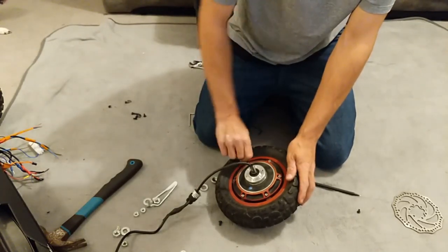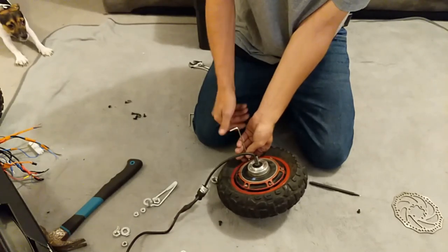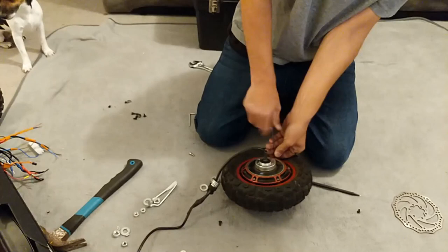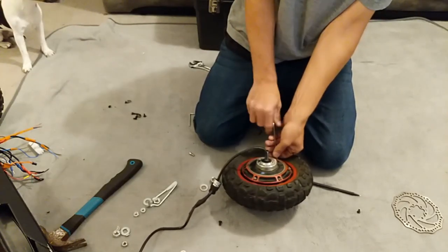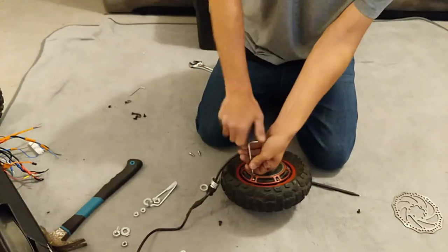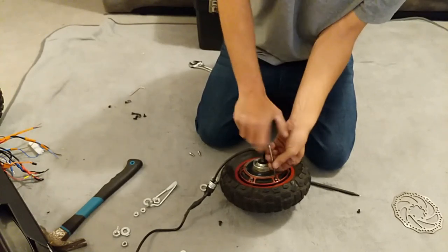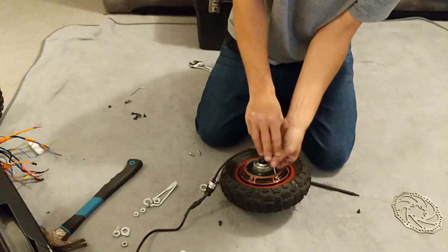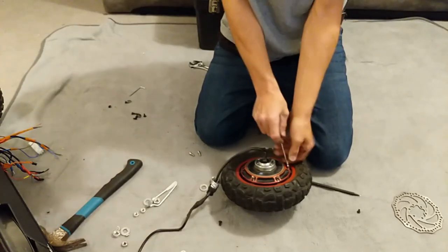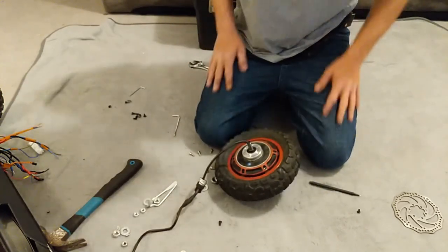Anti-clockwise turn — five mil Allen key in the toolkit. When I undid these for a quick look inside, they weren't even properly done up. You obviously don't go crazy with all your strength, but they really weren't tight. Now with the cover off, we can get a look inside and spot motor faults. Symptoms are: bad sounding motor, motor not working when the controller and LCD are fine, or a hall sensor cable that's come off one of the pads.